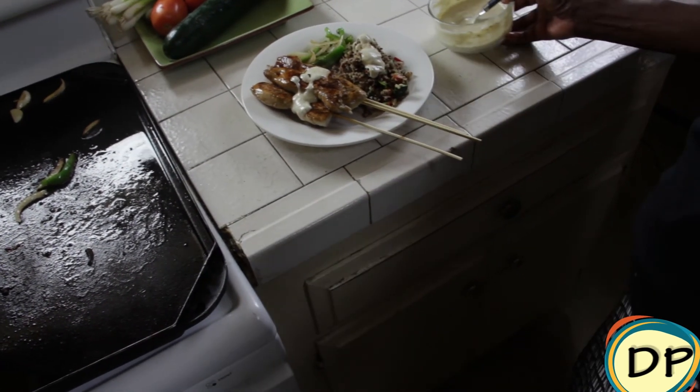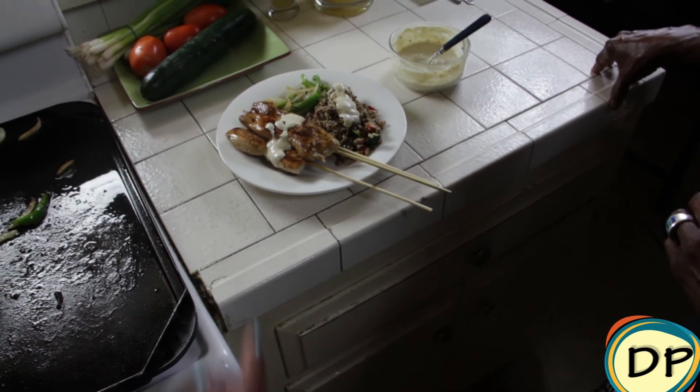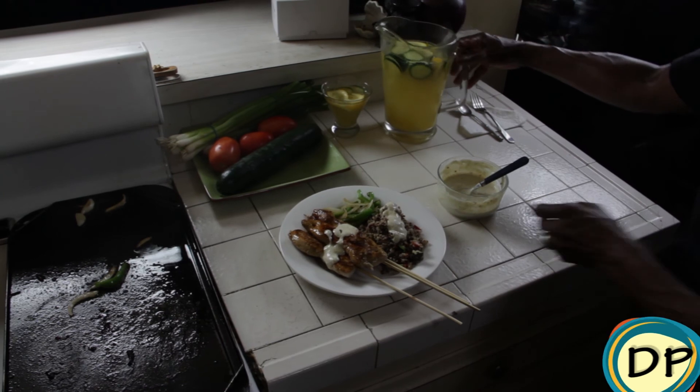You can use it as the dressing — yes, the dressing also. It's our guacamole dipping dressing sauce. And don't forget our drink — our crisp cucumber ginger lemonade.